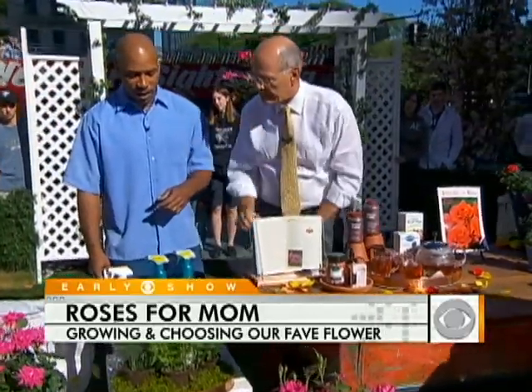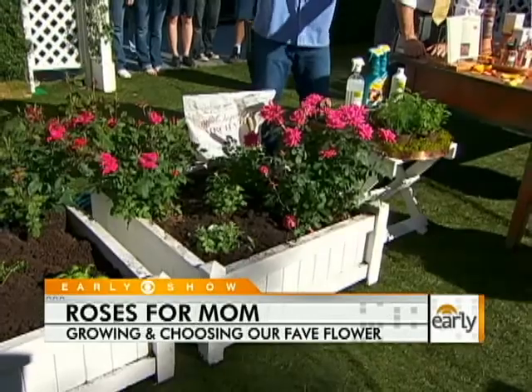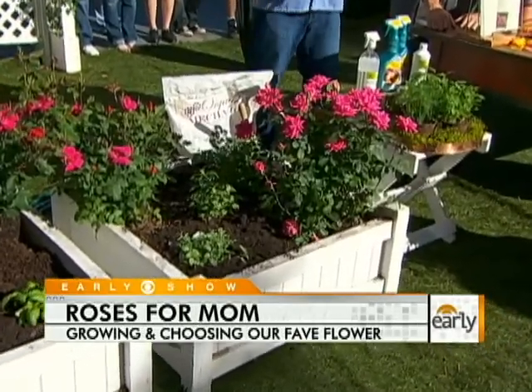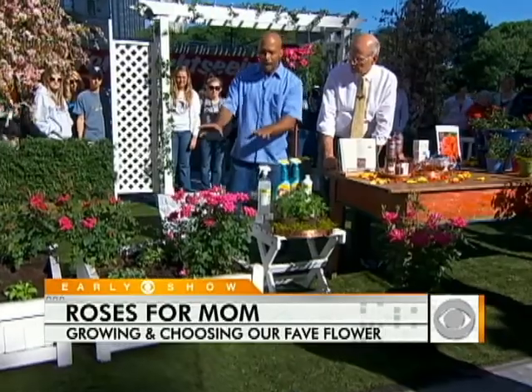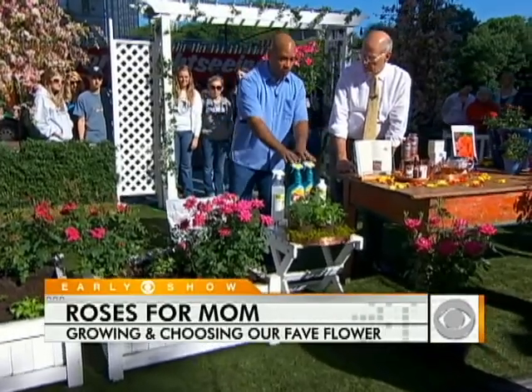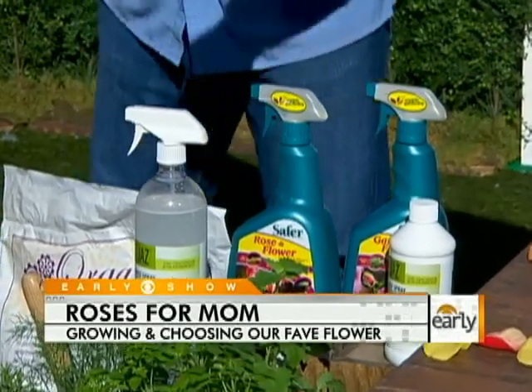If you're really serious about growing roses, the most important things are proper spacing and good light. If you get those right, you'll be okay. Most people don't, so they end up needing fungicides and pest products. But if you start out doing it right, make sure to go organic.